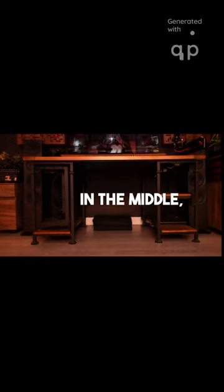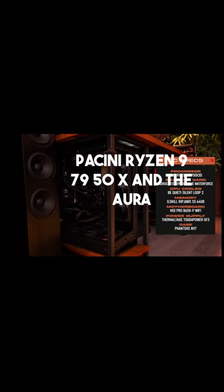I'm well aware there is a shelf in the middle, but couldn't that have just been removed or modded somehow? Regardless, this is one hell of a beast, packing the Ryzen 9 7950X and the Aura's RTX 4090. Damn!